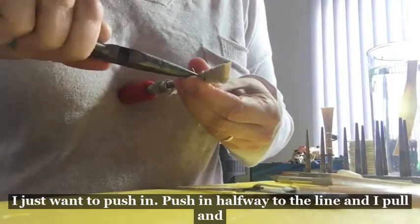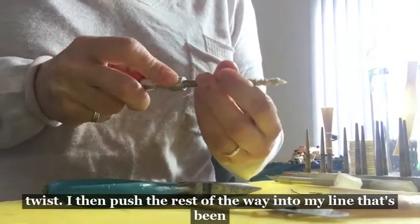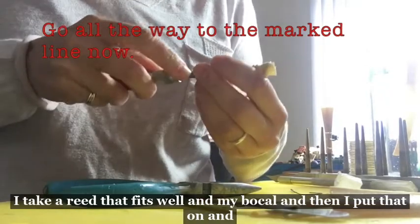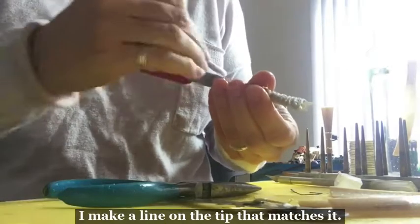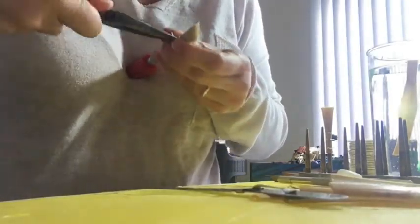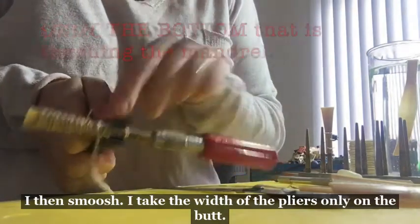I don't want to twist it — I just want to push in, push in halfway to the line. Then I pull and twist, and push the rest of the way into my line that's been marked. I mark the line by taking a reed that fits well on my bocal and then putting that on and making a line on the tip that matches it.